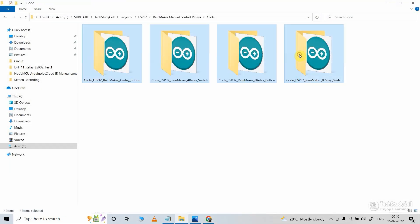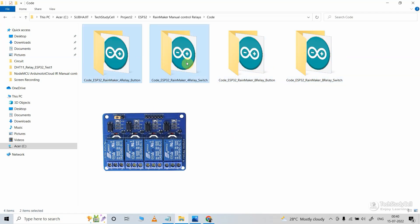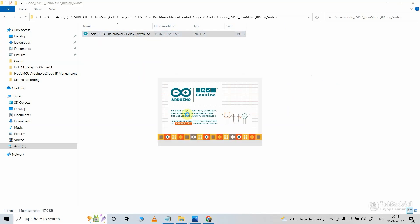Now, as you can see, I have shared four source codes. You can use these codes for the 4-channel relay module. And these two codes are for the 8-channel relay module. Now let me open the code for the 8-channel relay module with switches.